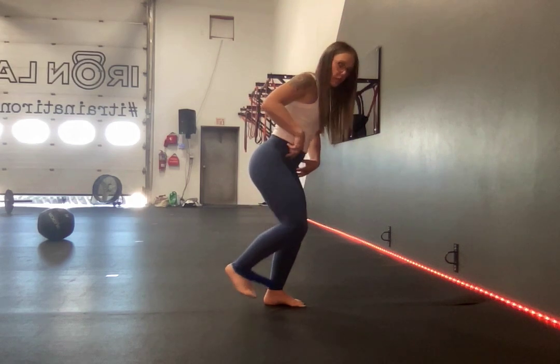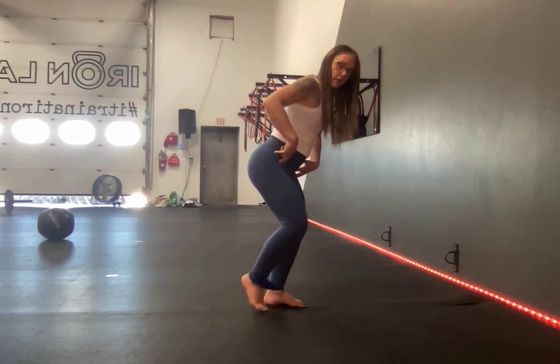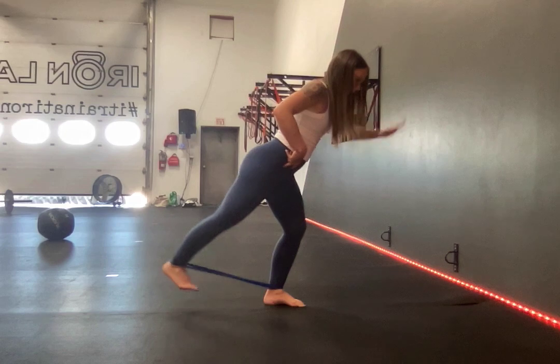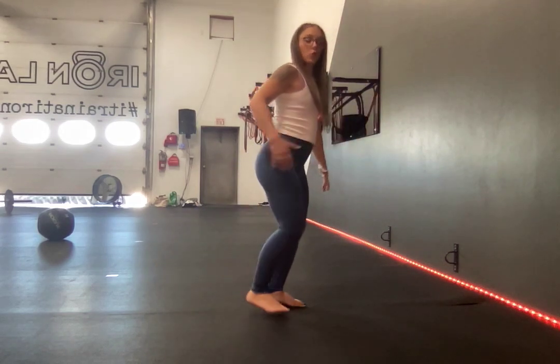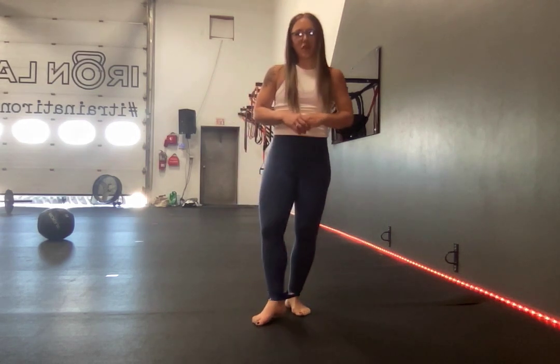So again, two different options. One is going to be a tap, pull back in, tap back. Level up is a kickback, keeping everything else stable. If you need to hold on to something out in front of you, feel free. You will feel a little bit of the working leg, but it's primarily the stationary leg where you're going to feel your glutes fire.